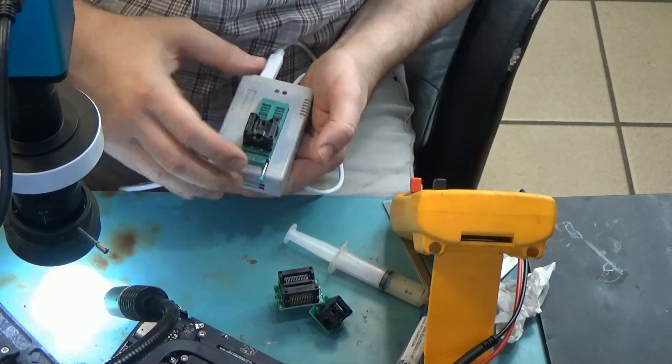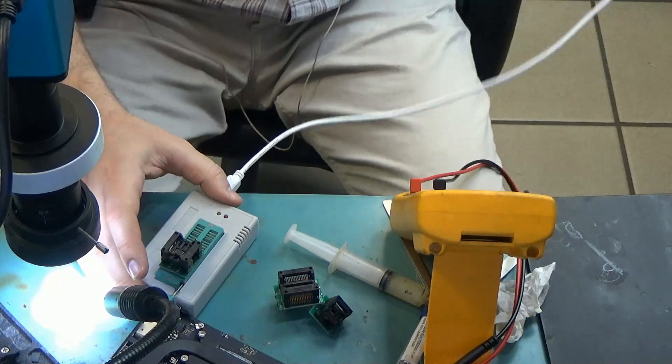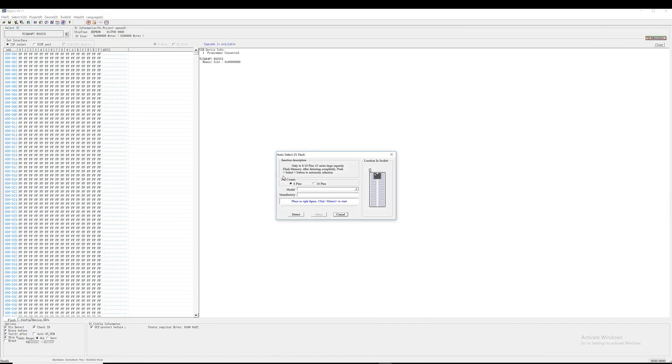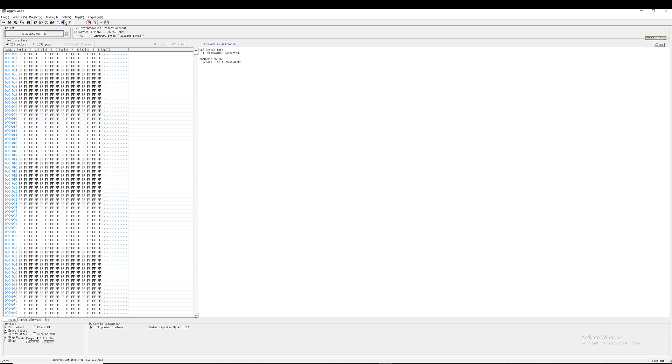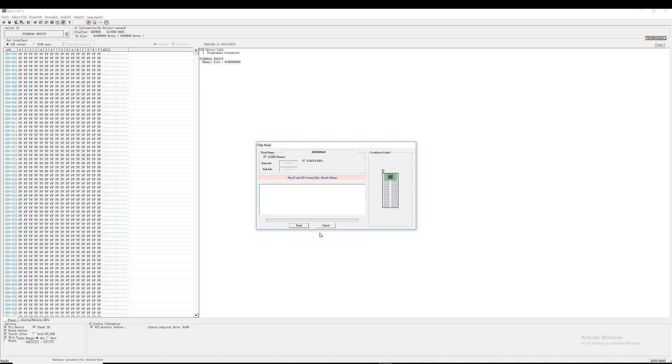Just like so. Let's open up the programmer software so we can read from that chip. The chip we are using is the third one on the list, and now we can read from it. The programmer is currently reading the content of the chip and it's going to display it on screen.